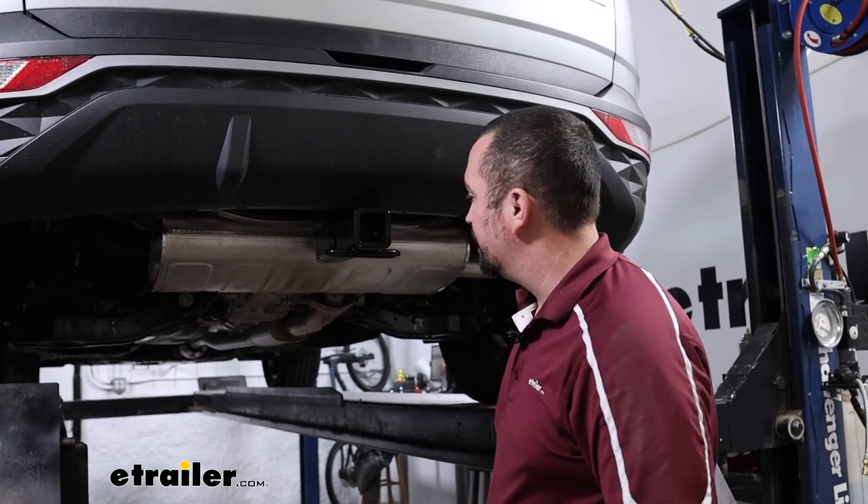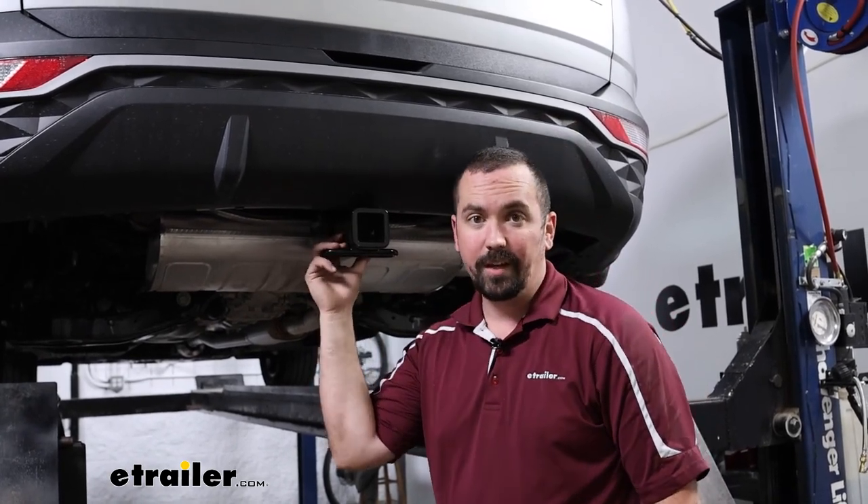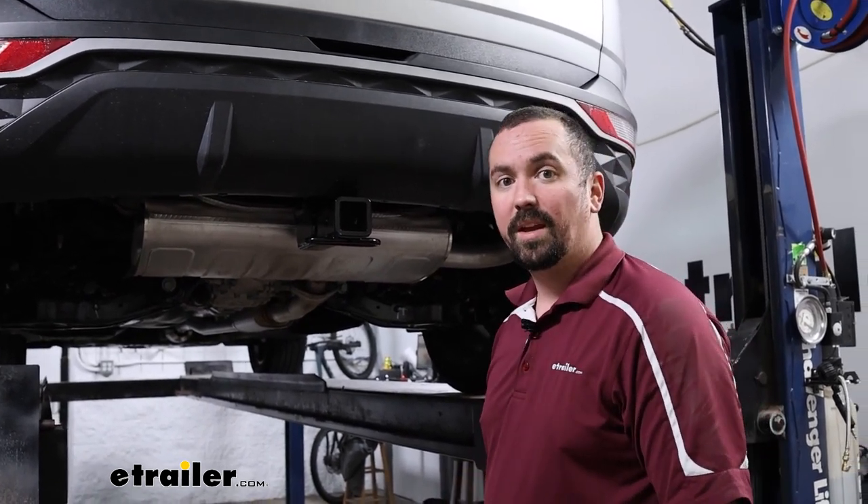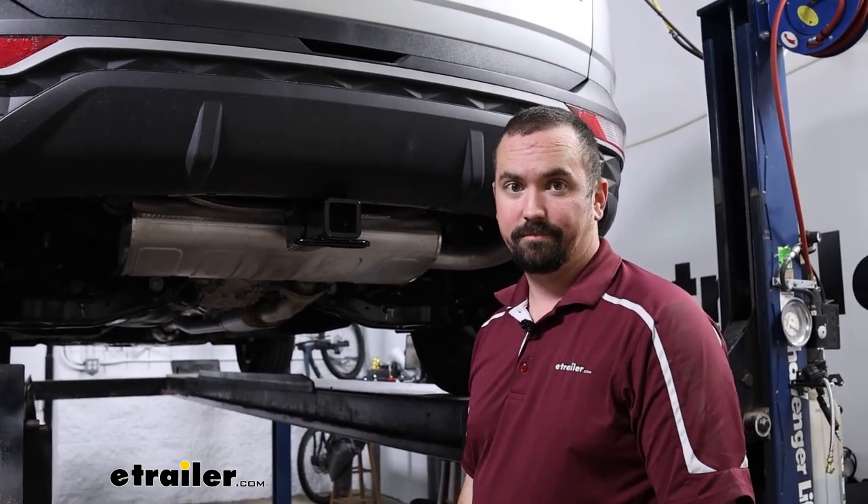With all hardware properly torqued, we can go ahead and get the small passenger side panel put back in place. And with the panel reinstalled, all that's left is to start using your hitch. That was a look at and installation of the Curt Trailer Hitch Receiver on a 2023 Hyundai Tucson.